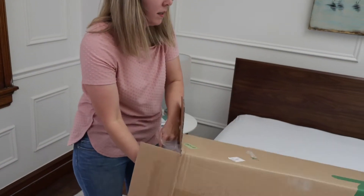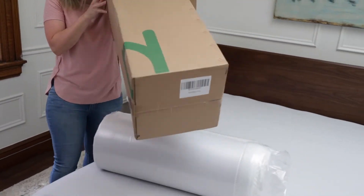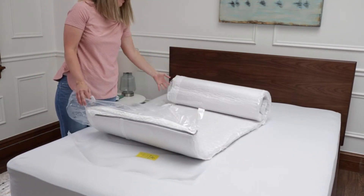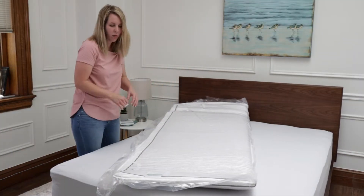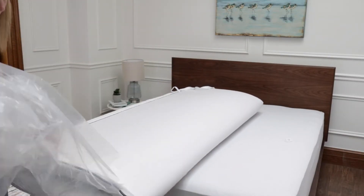Step one: open your magic box and take out your Novilla mattress topper. After placing it in the room, use the opener blade to release your mattress topper. Then leave it to unfold for at least 48 hours. It comes with a three-year warranty, though it does not cover wear, tear, and stains. That's why you need a mattress protector — you want to protect both your mattress and your mattress topper with a mattress protector over both.